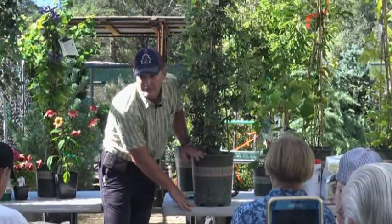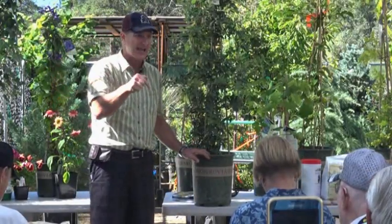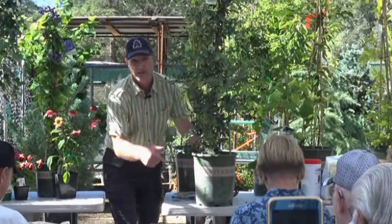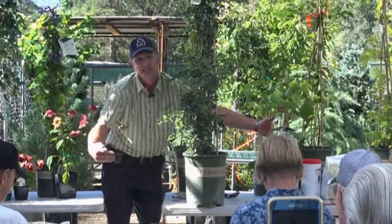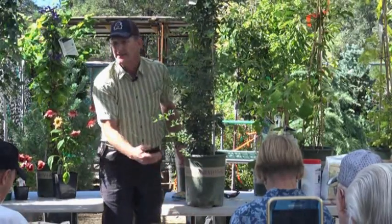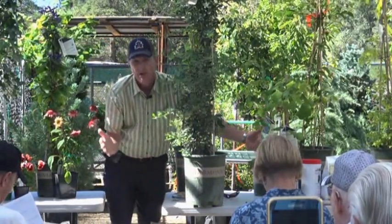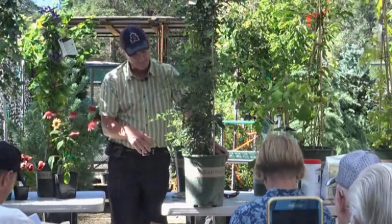Dig a hole only as deep as the bucket - that's it. You don't have to go down to China; really shallow is good, especially for vines. Vines do not put a taproot down at all - they have roots that go sideways. That's how they naturally grow. So if you know a vine grows that way, dig the hole wide. Loosen up the side soil - don't go deep. Dig a saucer shape; much easier to dig a shallow hole than a real deep one.